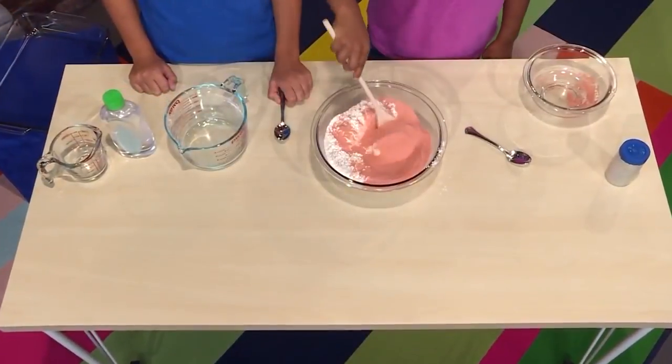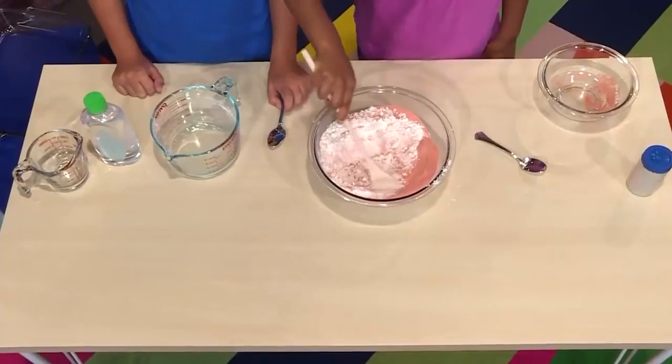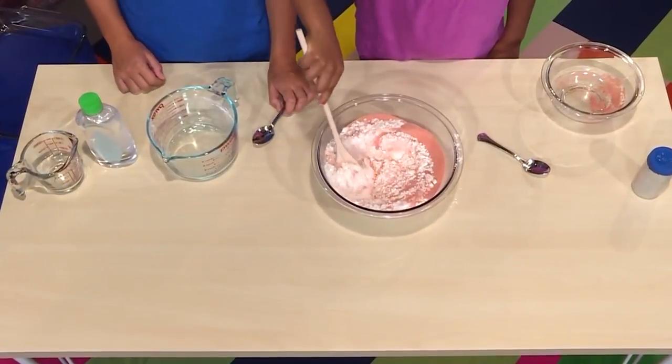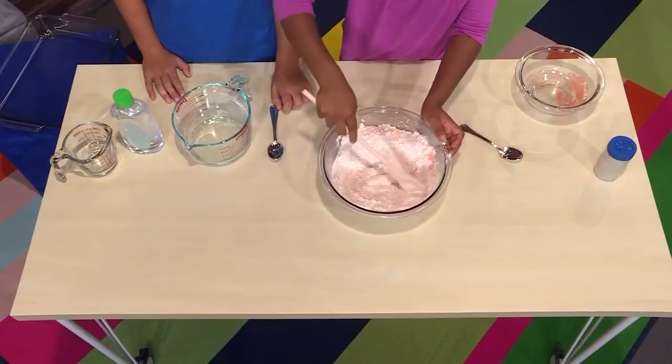And now we're going to mix it together. The red and the white are coming together — it's starting to look sandy. It's starting to turn into a light red, almost like a light pink. There are little pieces of red and white in it.